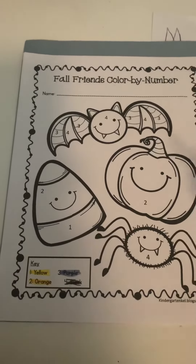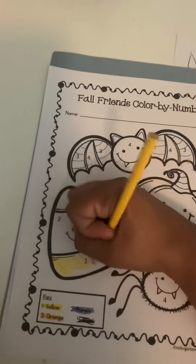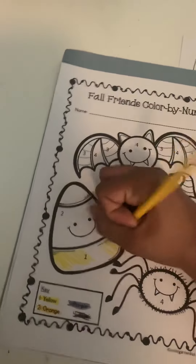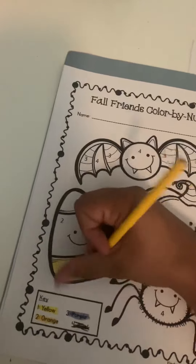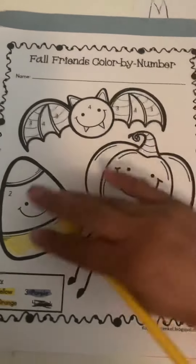They're going to find number one and they're going to color it yellow. You're going to look on the page to see if you see any other number ones, and there are none.